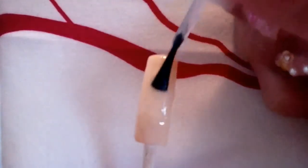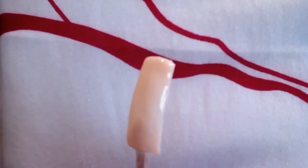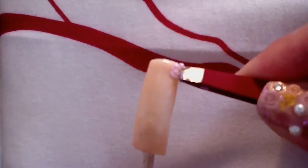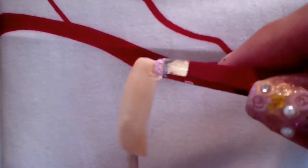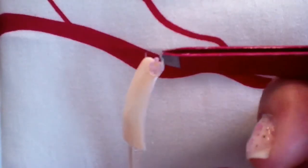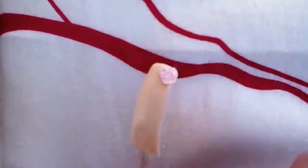I'm applying a top coat after the base so I'm able to apply my stickers. Take in mind that these stickers have glue on the other side of them, so it's gonna be a little tricky trying to put them on the nail. I'm using tweezers and I found that was a little more helpful.